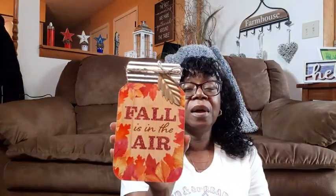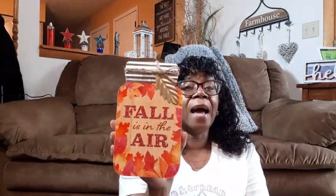They have this Fall is in the Air mason jar. This is new — they've always had mason jars for the fall, but this is a little bit bigger one and I've not seen this one; it was not out last year. This one is really nice, I like it. I don't know how I will be changing this unless I just take it away from being fall completely and maybe make it just farmhouse. But this is a good size — bigger than they've been coming out with, I think.